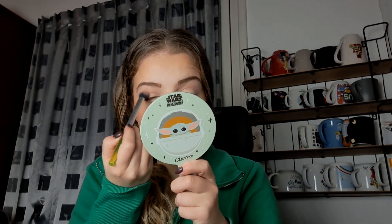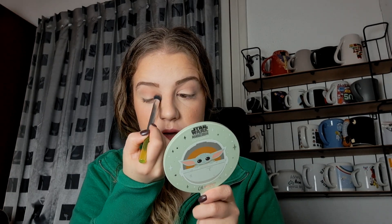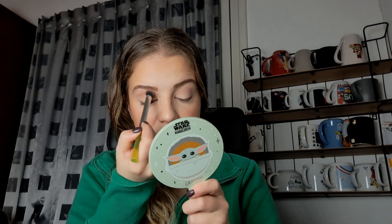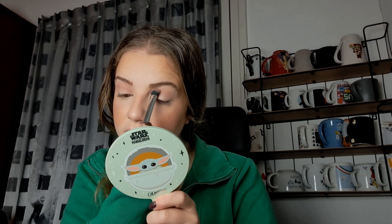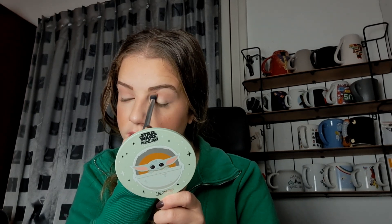Then let's go into the shade Colorful, which is this peachy shade. We've done like a peachy look three days in a row now, haven't we? We did the L.A. Girl one, so I hope you're not getting bored of me doing peachy looks — it's not very me.